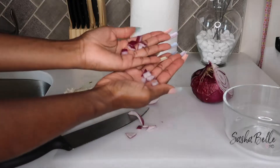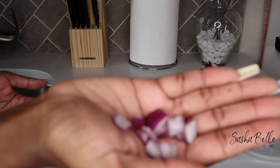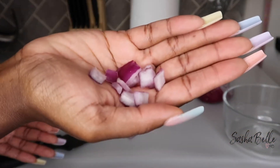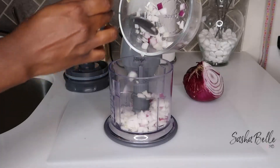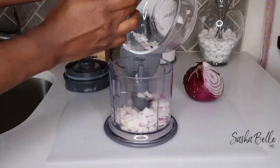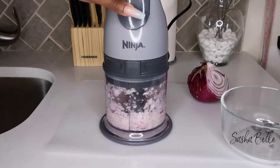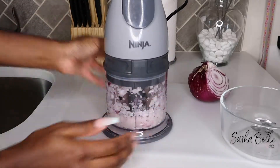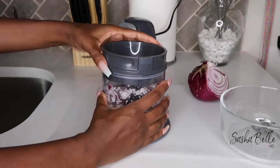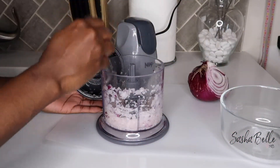Here I'm just dicing up my onions, trying to cut them into little square portions — about the size of a penny or smaller. Obviously the smaller the pieces, the better, because they'll blend up better. Once I got everything in the blender, I had to stop blending sporadically and mix the particles back down to the bottom. The more you blend down your onions, the more juice you're going to get.